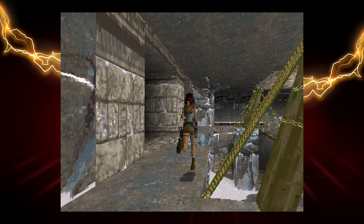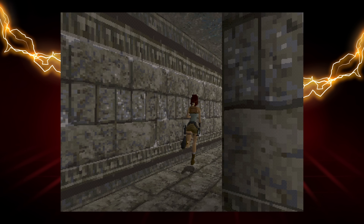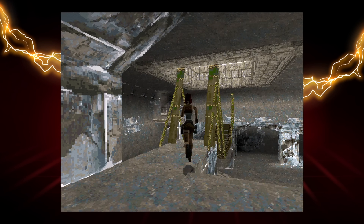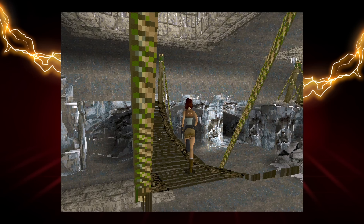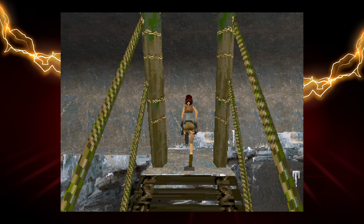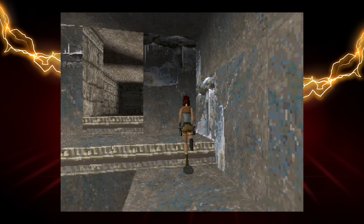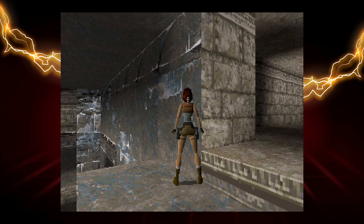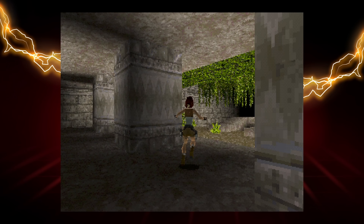They have the original aspect ratio too. One thing to consider when playing these original Tomb Raider games is that they had tank controls, and they haven't aged very well. It's not impossible to play — I played and beat Tomb Raider 1 and 2 back in the day just fine with tank controls. But going back to them today, the controls take a little bit of getting used to, definitely.